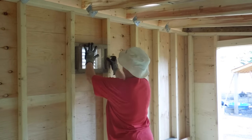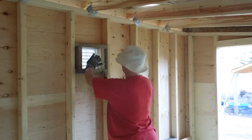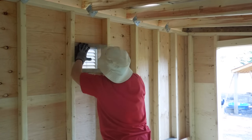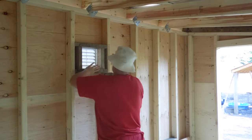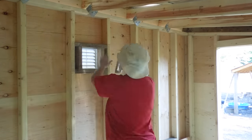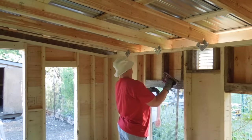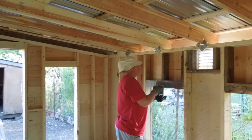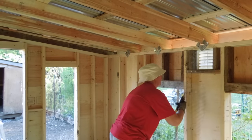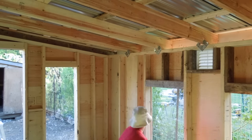Here I am measuring out and cutting some hardware cloth to put over the vent just in case something manages to chew through the plastic — then they would be faced with having to chew through wire to get to the animals. It's just a little extra security. We've never had it happen, but I'd always rather be safe. Now I'm going ahead and stapling up the hardware cloth on the windows as well — same reasoning: we don't leave the windows closed, we want it open, but we need the animals inside to be secure from predators outside.